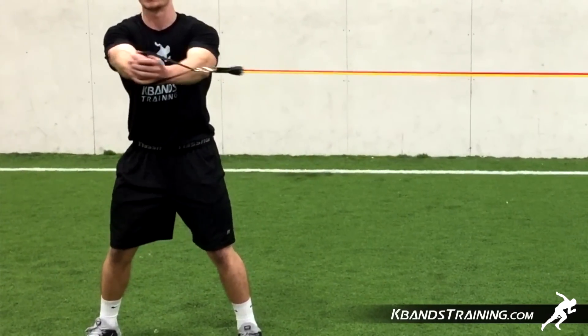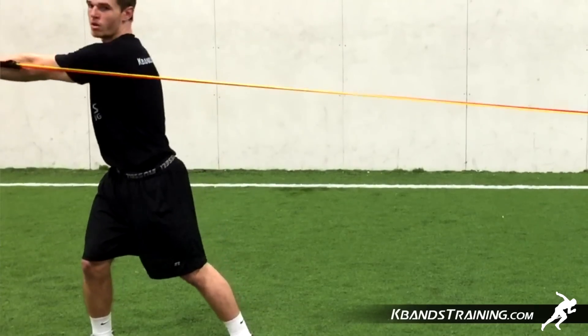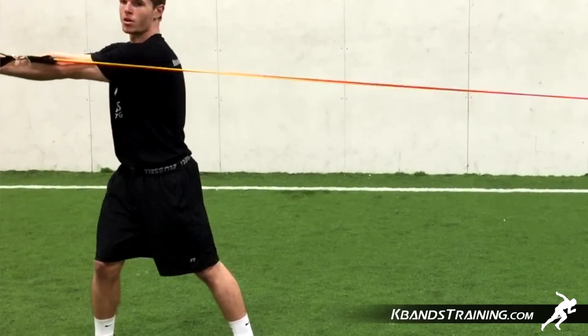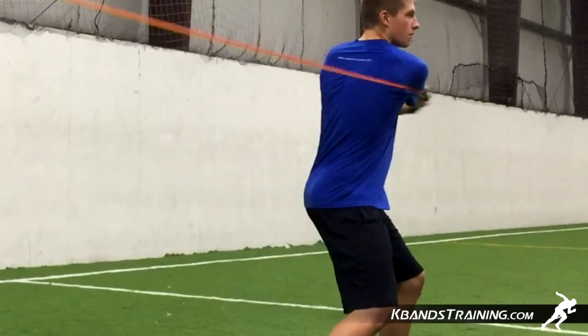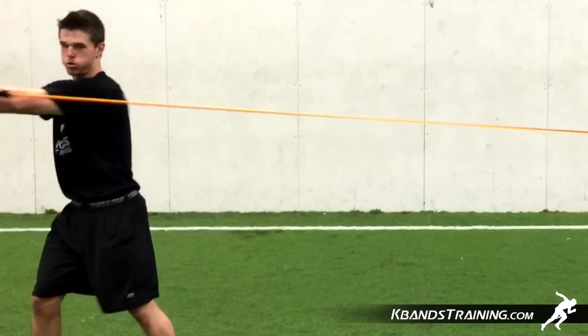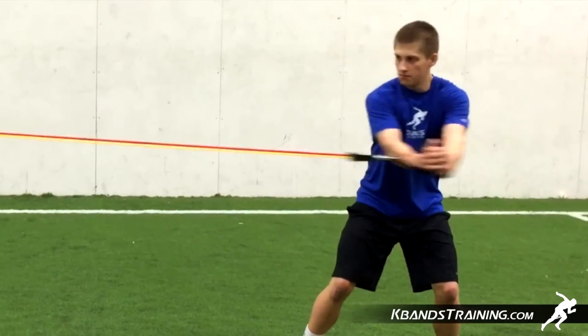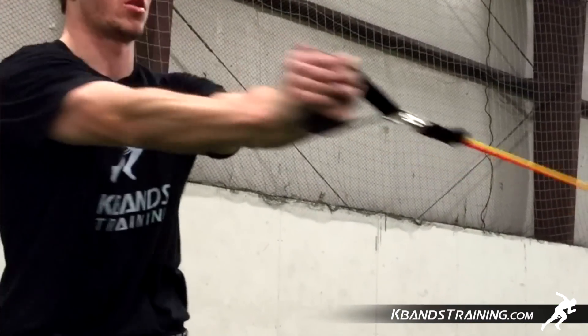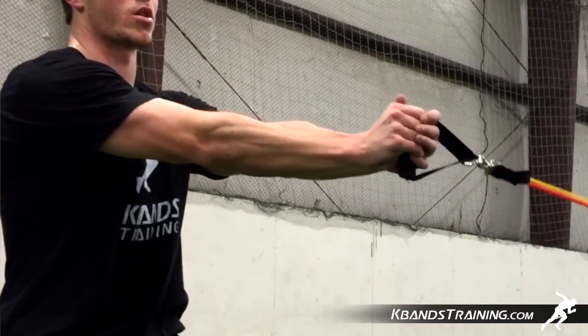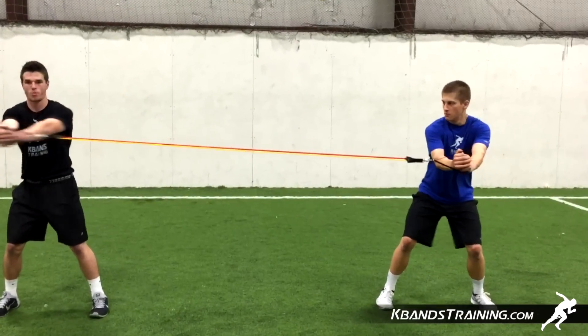With four levels of resistance, you're going to be able to challenge yourself with as much resistance as you can handle while maintaining proper form, or we can drop down for youth athletes so that we have the proper amount of resistance for each level. You're going to grab your KB Power Bands that come with two handles, pull those out, and find the right amount of resistance that you're going to need. You can mix and match or simply use one resistance band, whatever you need.